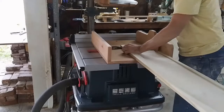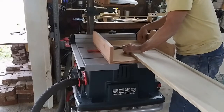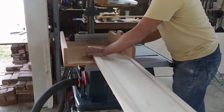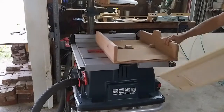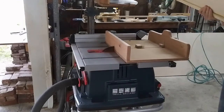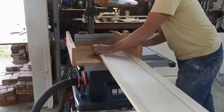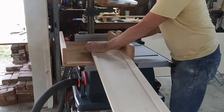I took the panels to my table saw and trimmed off the excess stiles using my cross-cut sled. I lined up the outer edge of the rail with the zero-clearance cut in my sled and trimmed off the excess, with the panel supported by a work stand outside of the shot. Then I just flipped the panel over and cut the other end as well.